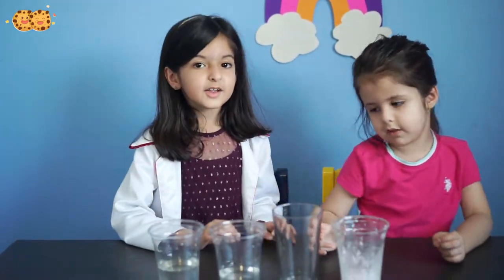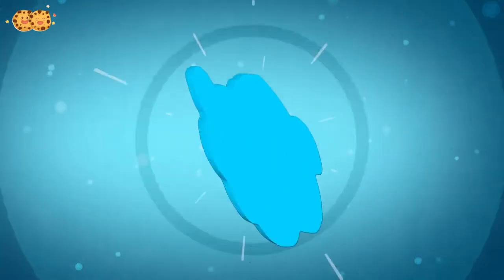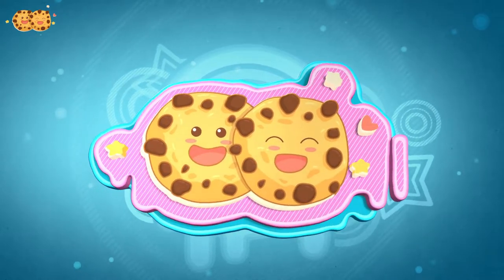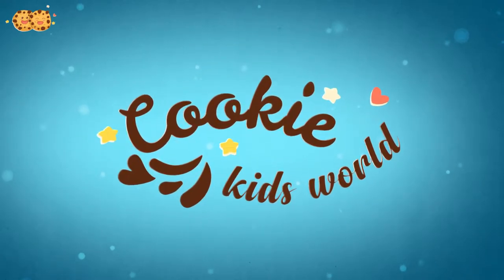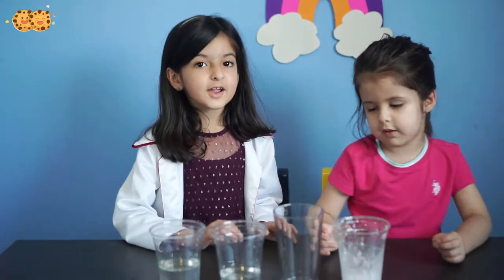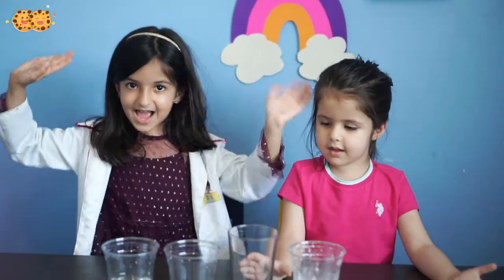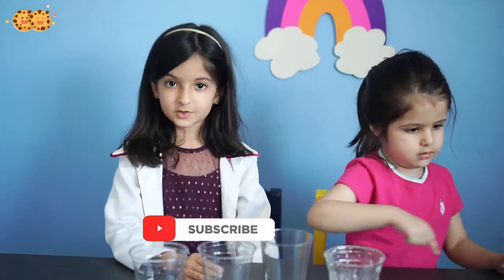Hello everyone, we're going to be doing a vinegar and baking soda volcano experiment! Yay! So before you get started, you can click that subscribe button and also give us a thumbs up. So let's begin!